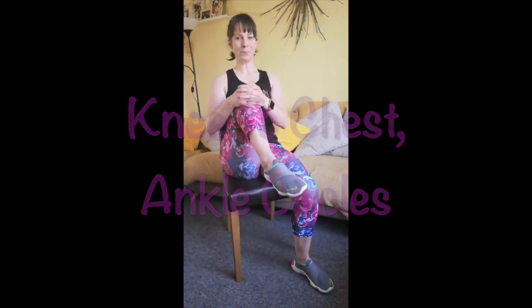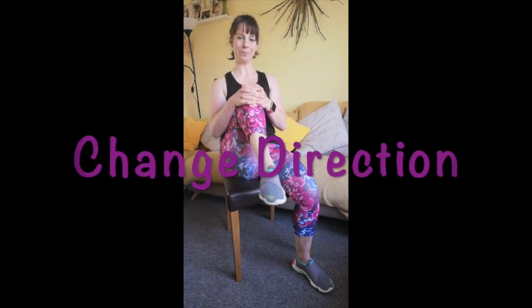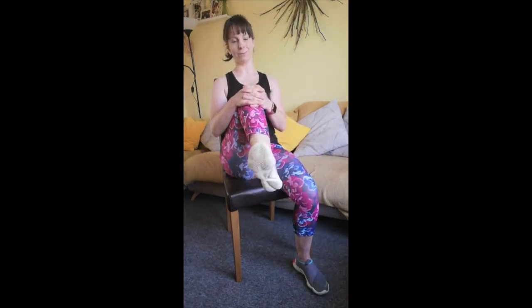Now we're going to bring the knee to the chest and circle the ankles. These are really good for loosening the muscles and the tendons in the leg and the joints around the foot. And we're just going to go the other way. Nice big circles. Don't forget to sit tall — you might have slumped down a bit in your chair.